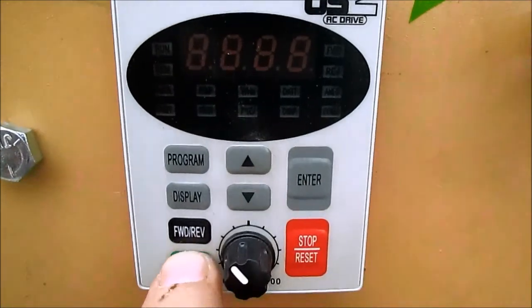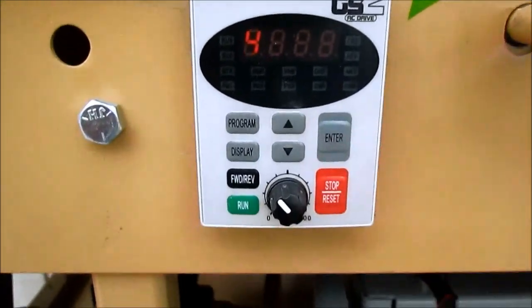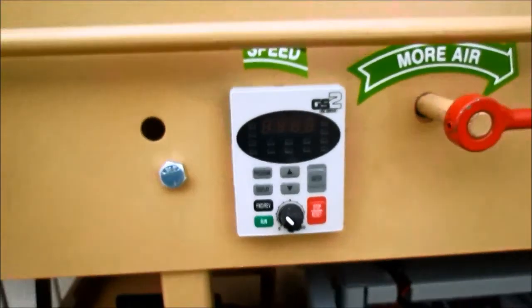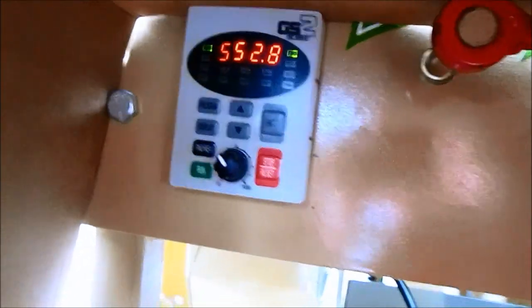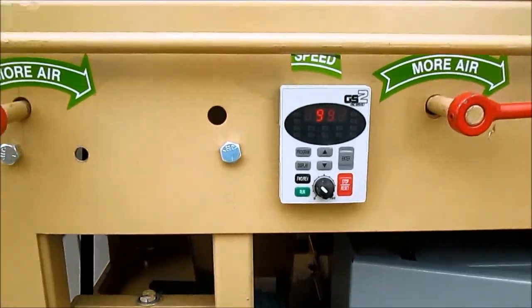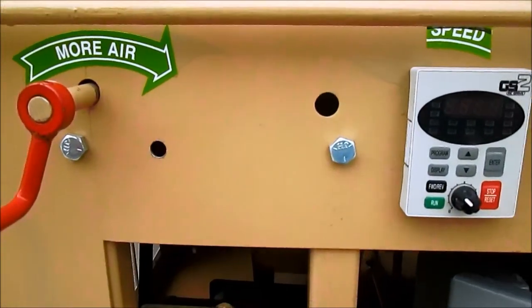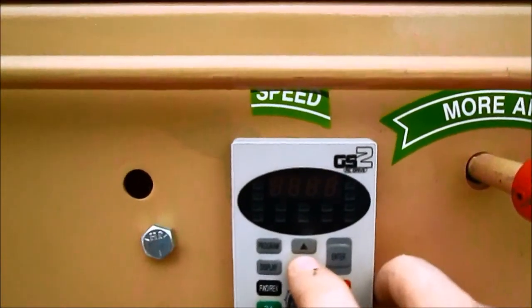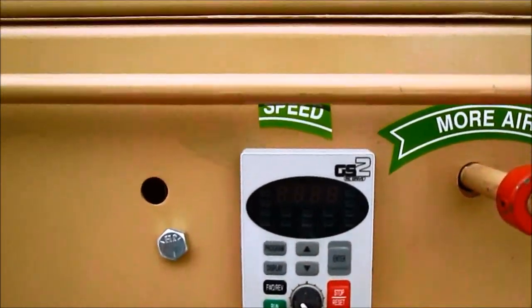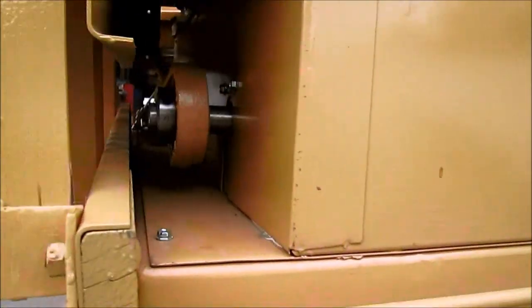The start and stop buttons are right here on the keypad. Run will start the shaker motor, and then you can stop it. The keypad allows us to control the shake and also gives us a readout of the RPM. The VFD control allows you to get rid of the mechanical speed control adjustment — those parts always wore out. It allows you to put a motor underneath and use a keypad to adjust it: go to maximum, slow it down, all with the touch of a button. That is what we talk about on a VFD controlled shake on an Oliver gravity table.